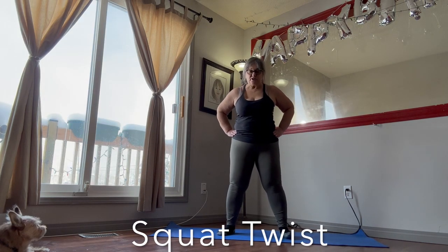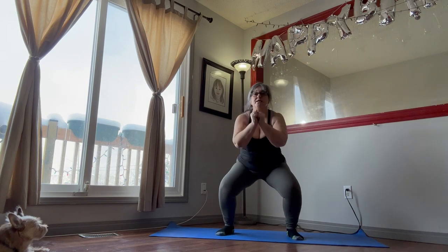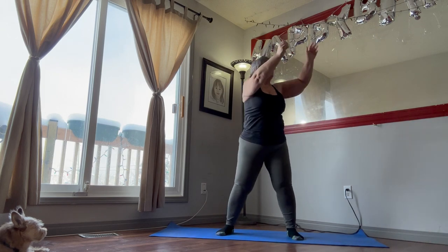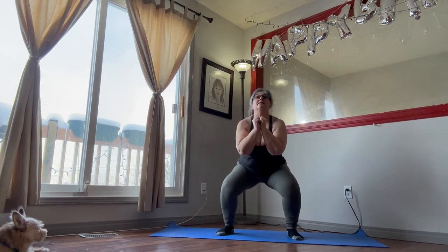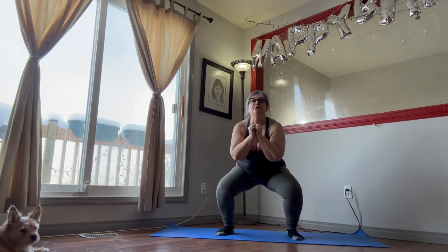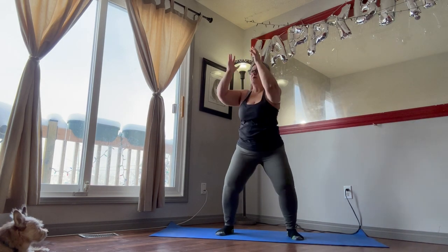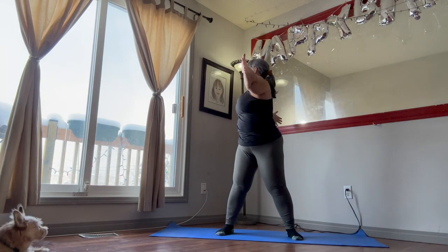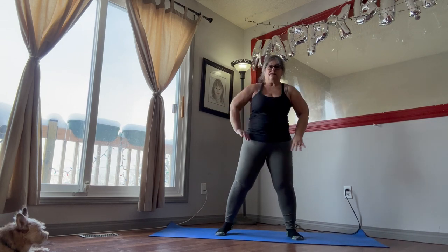Next we're going to go into the squat twist. We're going to go down and come up and open our arms. Twist that body. We're going to twist the same direction, our head and our body. Down and up. Keep your core tight. Tuck that butt in, keep your back straight. Just take your time with these. You really want to get that good stretch in. We only did 30 seconds of these. Give that a shake out.